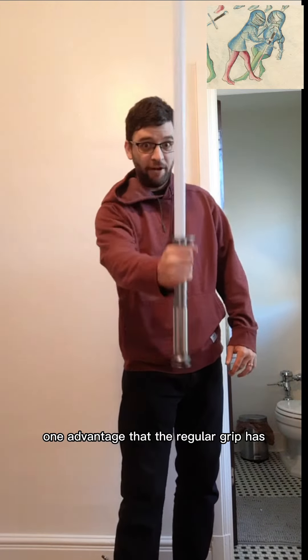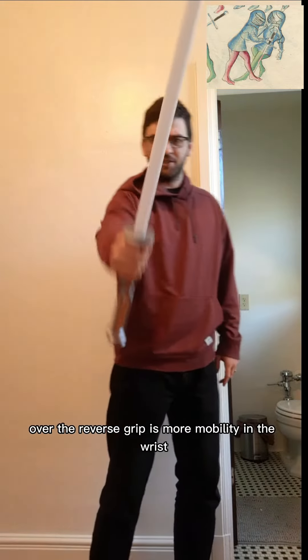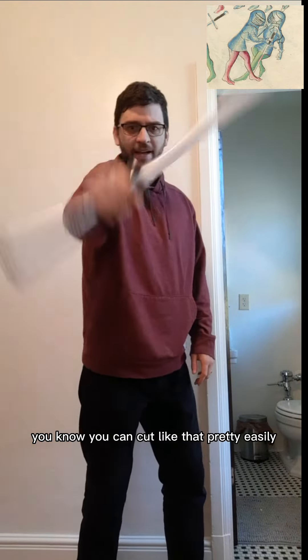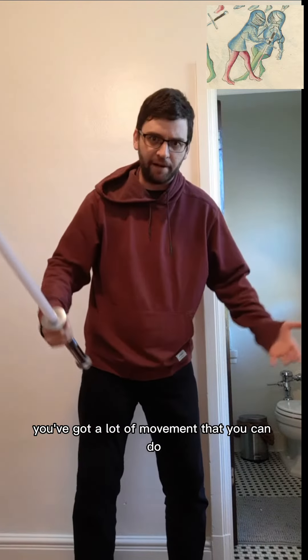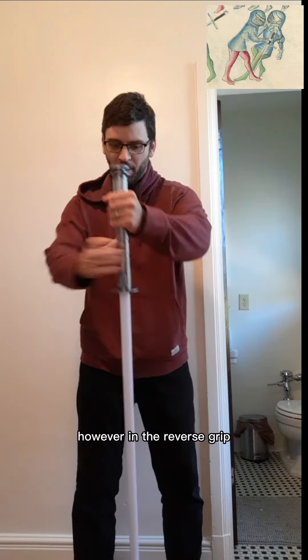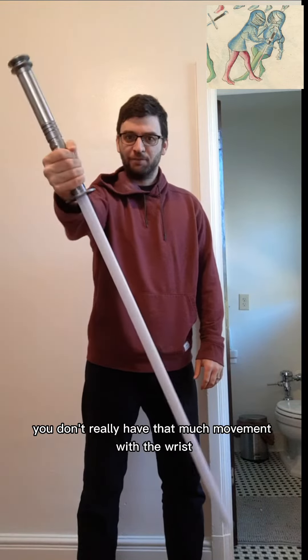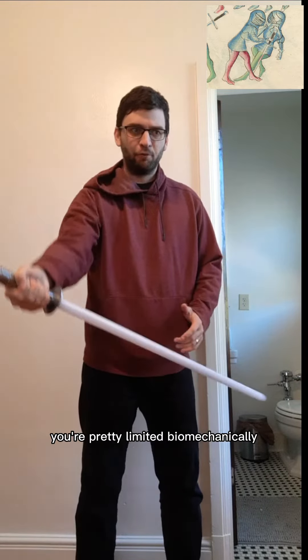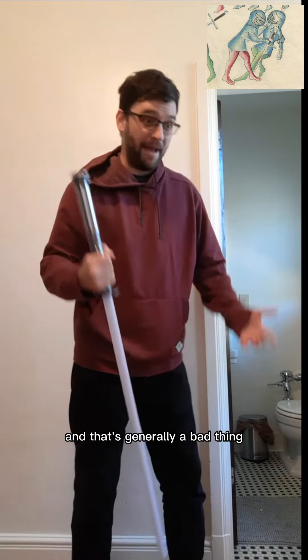One advantage that the regular grip has over the reverse grip is more mobility in the wrist — you can cut like that pretty easily, you can do a lot with your wrist. However, in the reverse grip, you don't really have that much movement with the wrist. You're pretty limited biomechanically, and that's generally a bad thing.